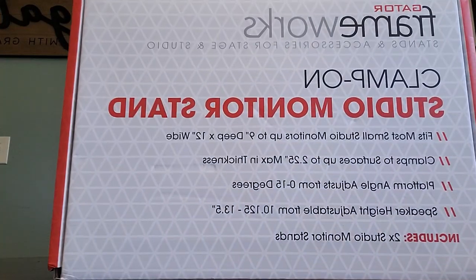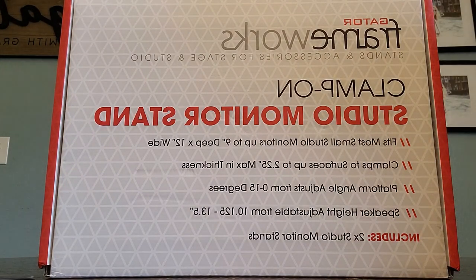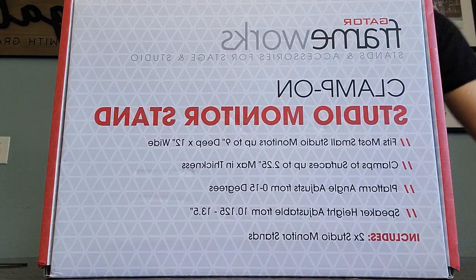Let me show you that. It's backwards, but I'll just read it off real quick. Clamp-On Studio Monitor Stand fits most standard studio monitors up to 9 inches deep by 12 inches wide. Clamps to surfaces up to 2 and 1/4 inch max in thickness. Platform angle adjusts 0 to 15 degrees.